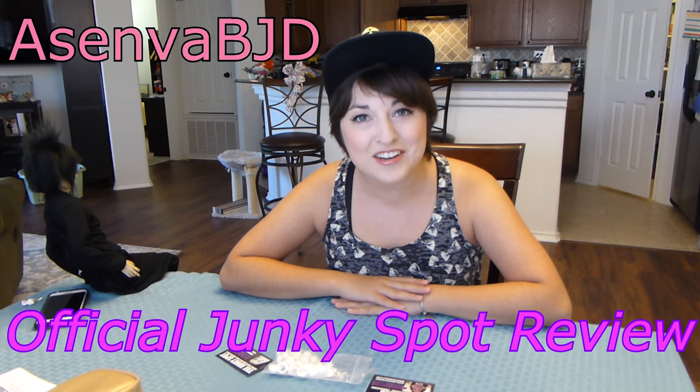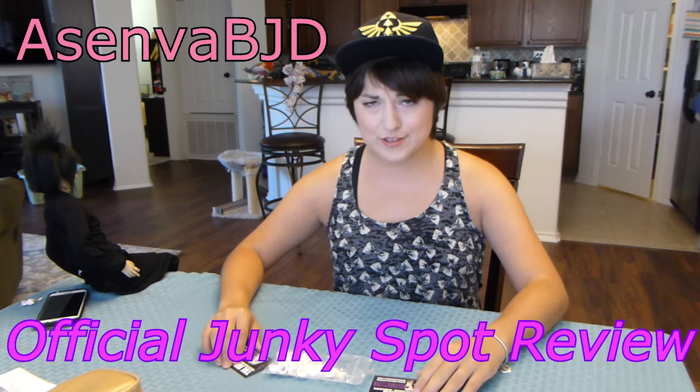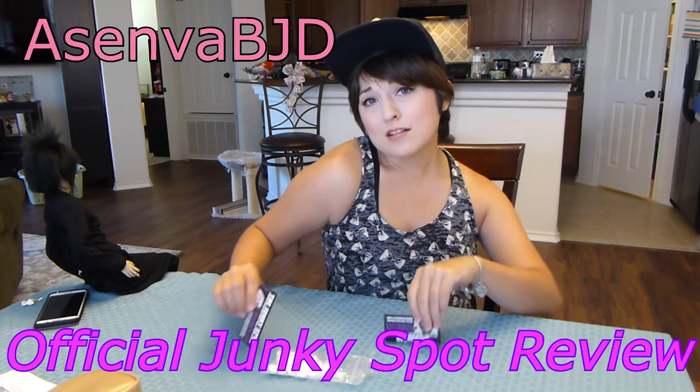Hello friends out in YouTube land, Asimba here again for another video — an official Junkie Spot review!